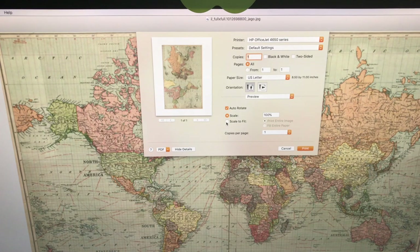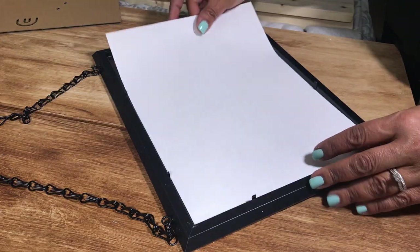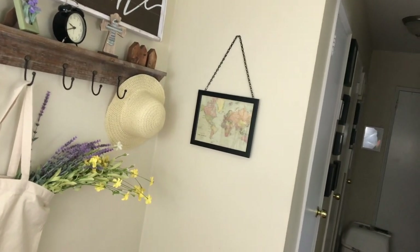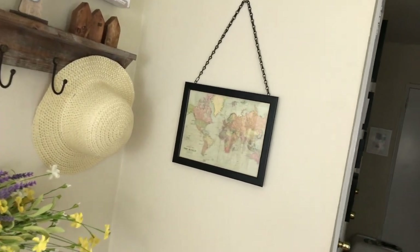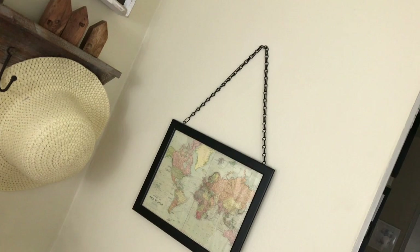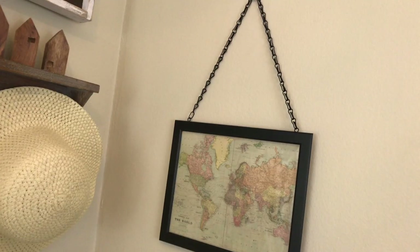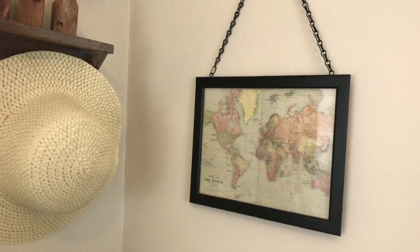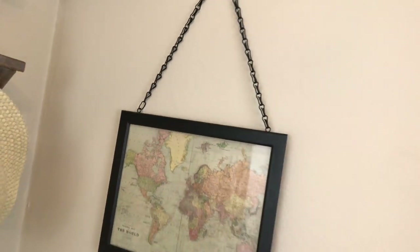For the inside of my frame I wanted a world map picture, so I went on Google Images, found one I liked, and printed it to fit the frame. I put it up in my entryway — I think it's adorable. The chain makes it look super industrial. Target's price is $19.99; my cost was a dollar for the frame, less than a dollar for the chain, and a free picture from the internet. Under two dollars total — I love it!